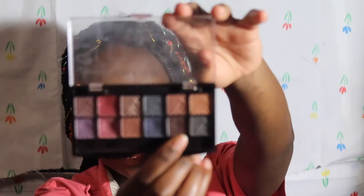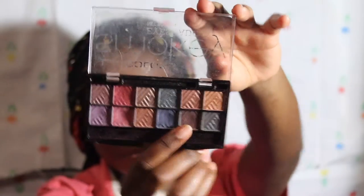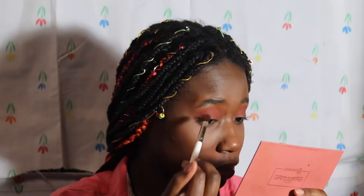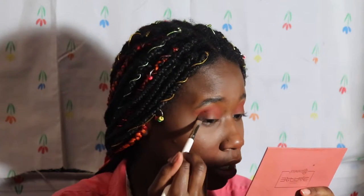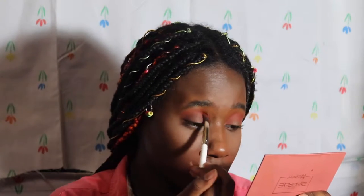I'm gonna take this brown shade from the LA Color smoky eyeshadow palette on the same brush. I just want to use a little bit because it's quite pigmented, and I'm going to tip it at the outer part of my eye and then start blending it into my crease.